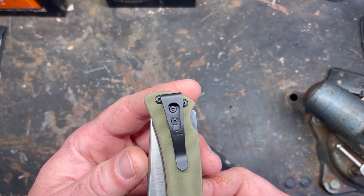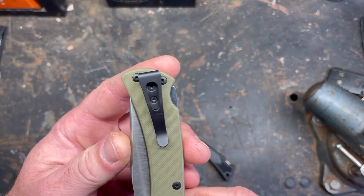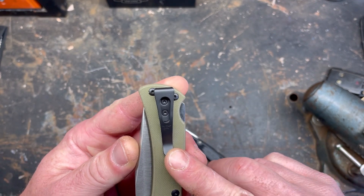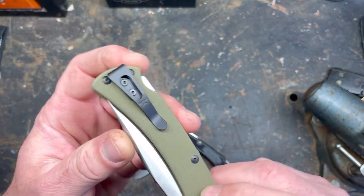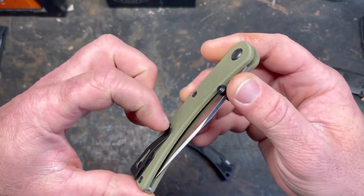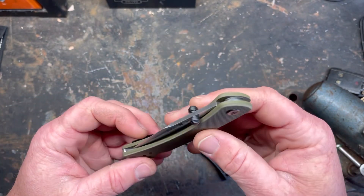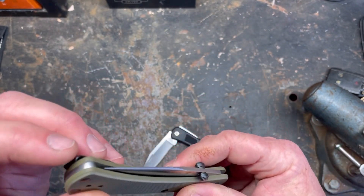They updated the pocket clip on this one. I guess there was a previous version that had an atrocious pocket clip — real big. This one is actually quite nice. It's short but not overly stiff, easy to get in and out of the pocket, which is nice.